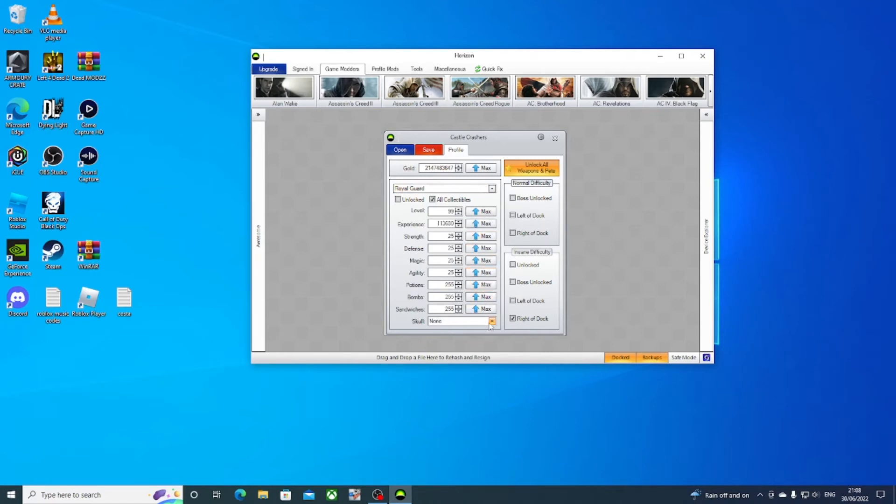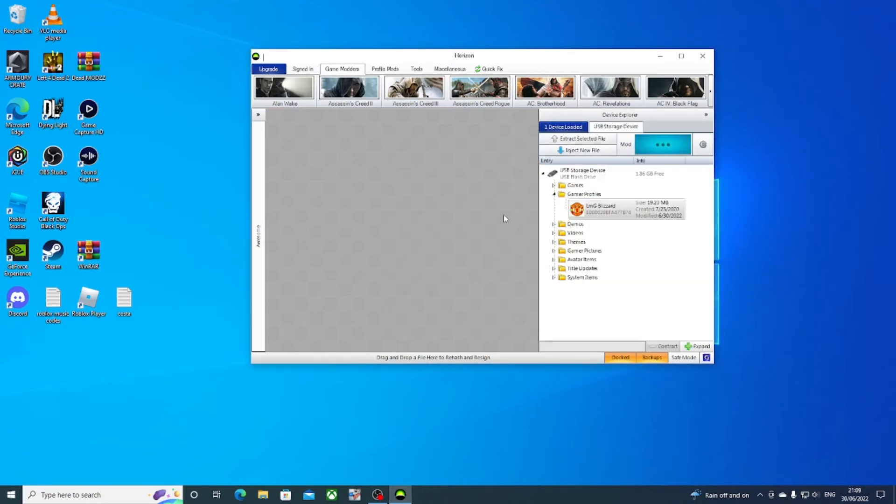I'm not going to do all of them for this video — just these two for now, because you can come back and do them anytime you like. I'm just showing you to make sure it fully works for modding your characters. Once you've picked all the settings you want, save again and there you go.